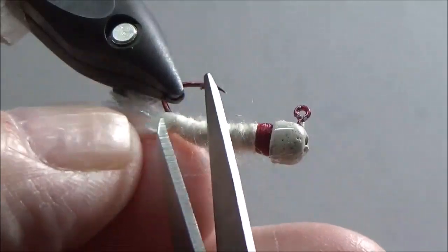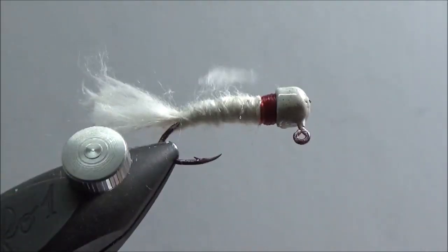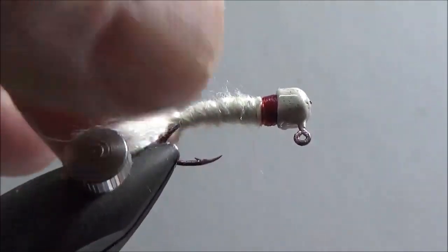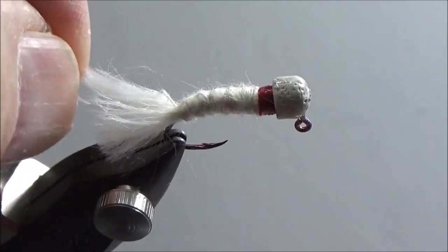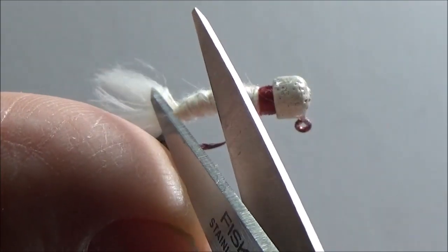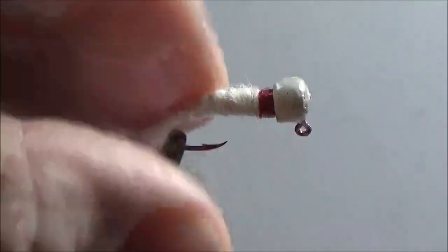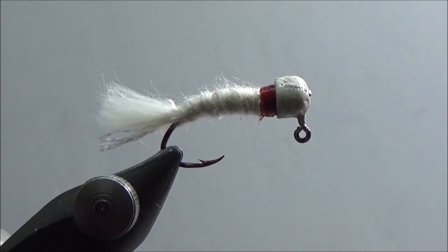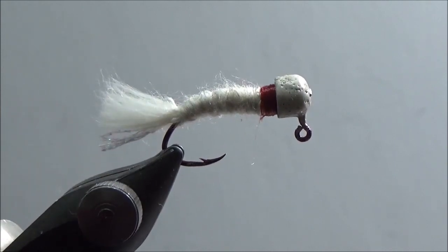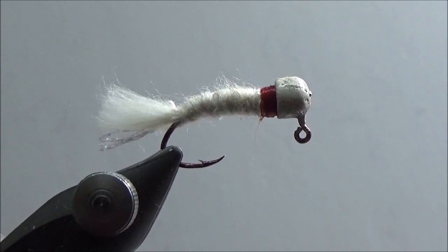I really like this yarn, and the flash I'm using is actually another thread — it's Madeira — and I've only put one strand on there. There's my fly, my updated bedspread fly. The weight is a 1/32 oz mushroom head, and I've used softball yarn and Madeira thread. Thank you for watching.